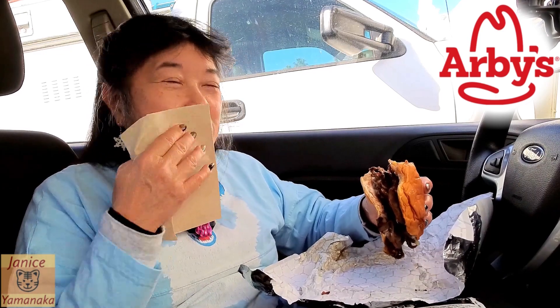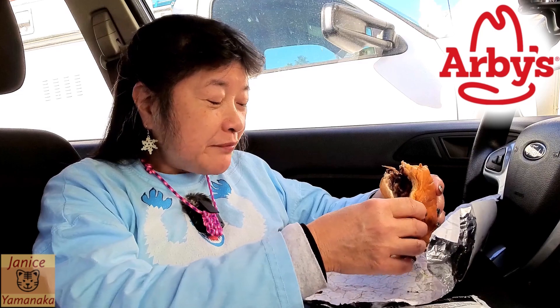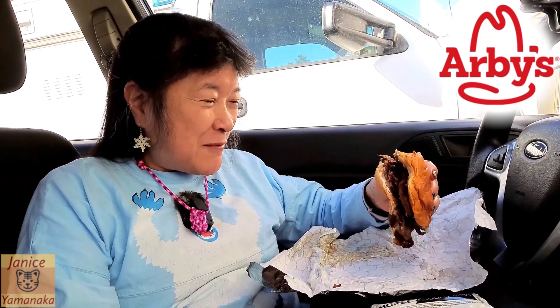I'll take a big first bite — it's taking forever to chew. Not because the meat is chewy, but because there's so much meat in my mouth.